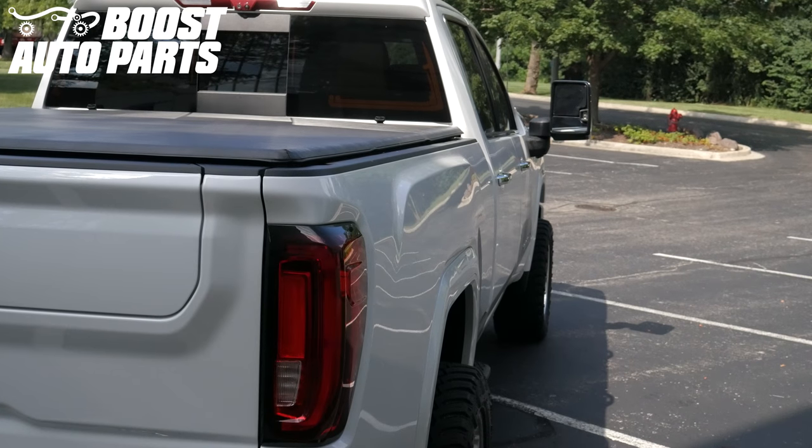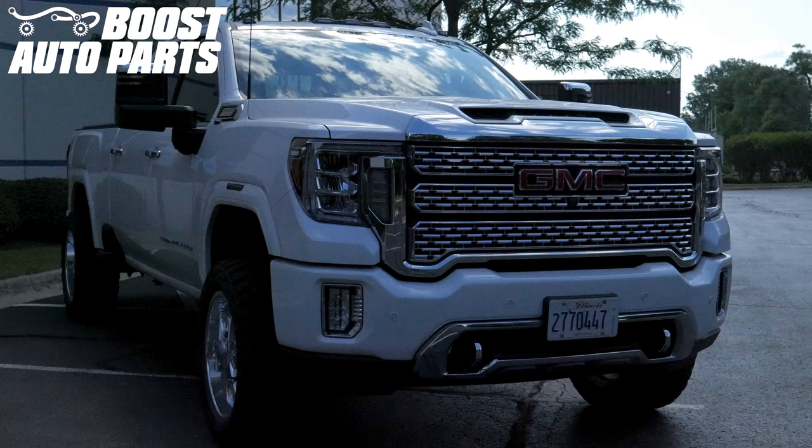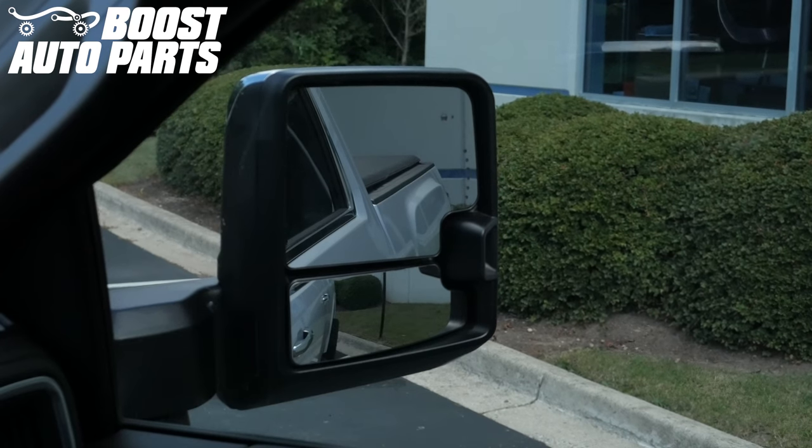Today we will be showing you how to install the Boost Auto Parts Turn Signal on Glass Upgrade Kit into your 2019 and newer GM truck equipped with OEM tow mirrors. At the time of filming this video, this procedure applies to 2019 and newer Silverados and Sierra 1500s, as well as 2020 and newer 2500 and 3500 Silverados and Sierras equipped with OEM tow mirrors. For exact fitment, please visit our website at BoostAutoParts.com.